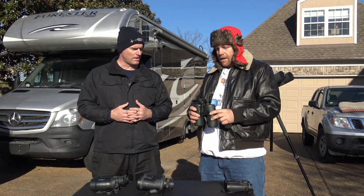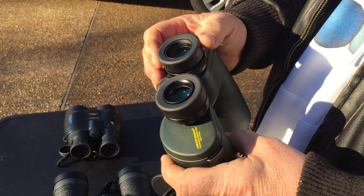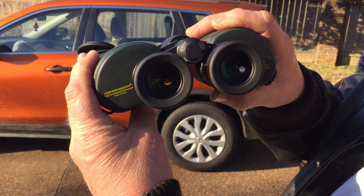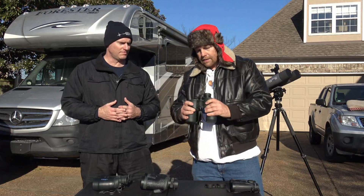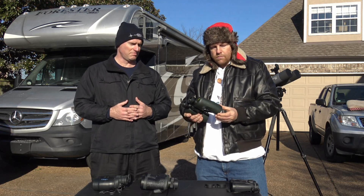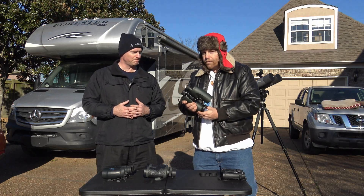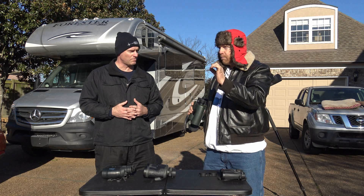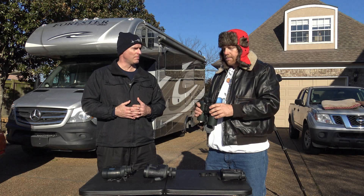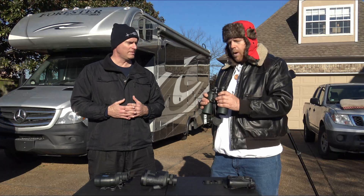If I were giving recommendations, this would be one I'd recommend - it's the Oberwerk 10x50 Deluxe. What I like about this binocular is it's very rugged, it's waterproof, and it has a really nice field of view. Now, is the field of view perfect - meaning are stars pinpoint across 100% of the field? No, they're not. I would say out to about 85-90%.